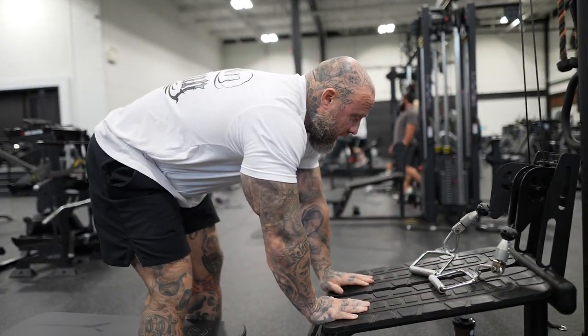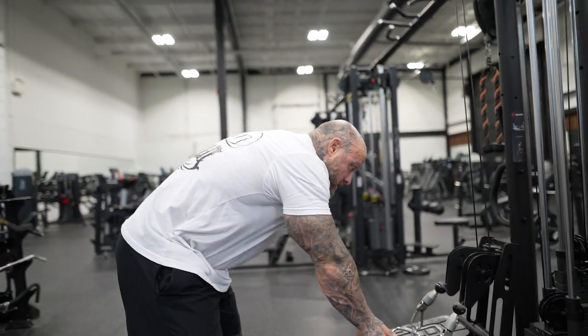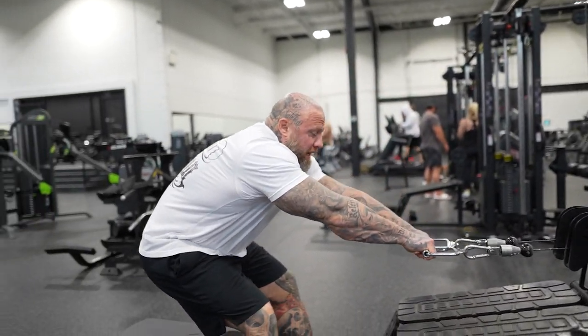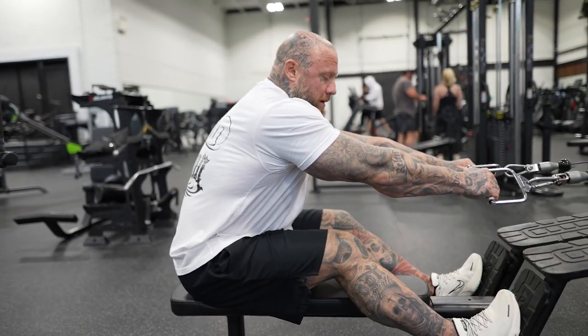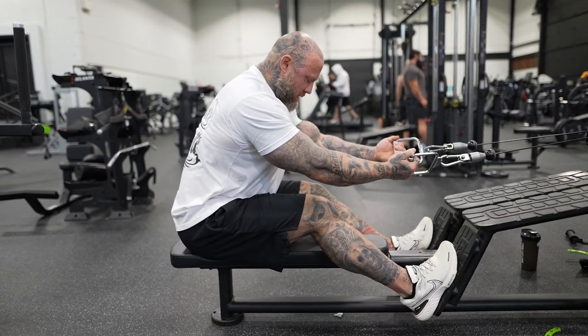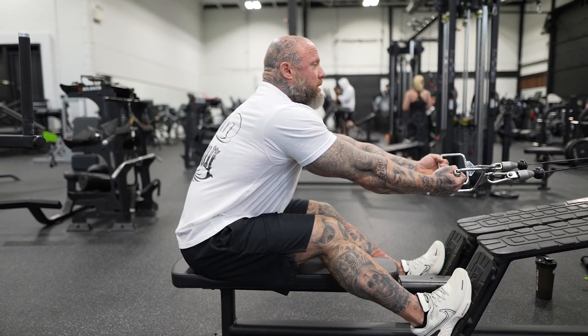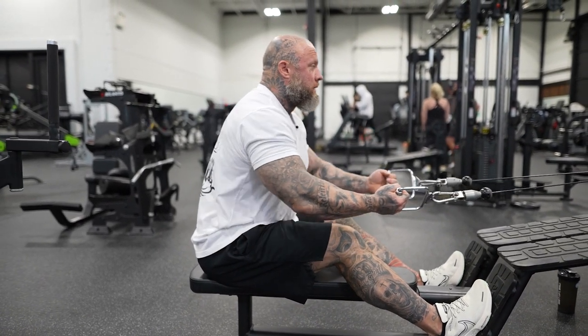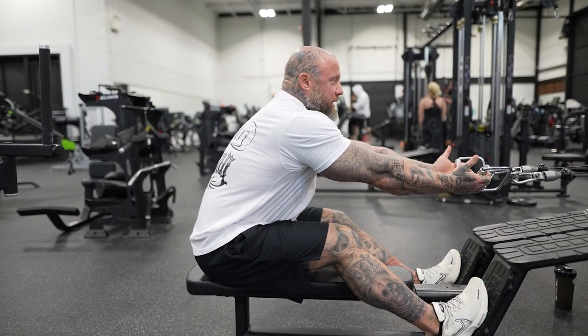If you find guys — or women, doesn't matter — who have problems finding their lower lat: my lat is literally cramping right now. When my arms are caved in and my elbows bent, I can already feel my lower lat grabbing. So I'm just trying to flex into there — even if I barely move, I'm just trying to break this arm and claw these hands in.